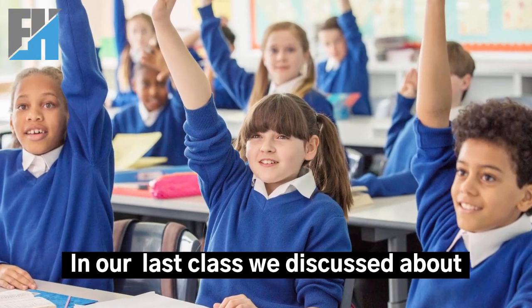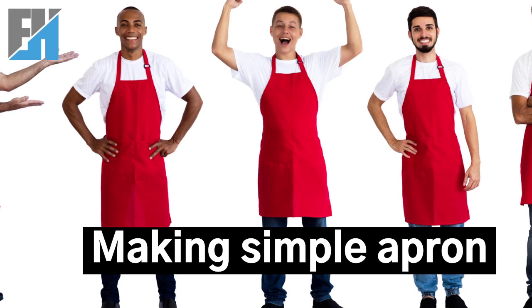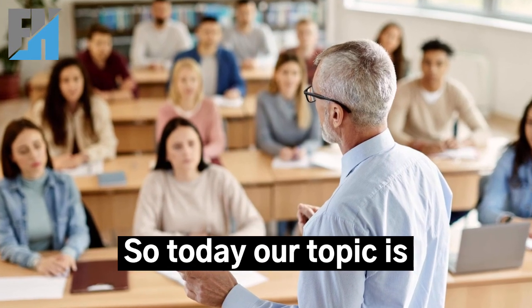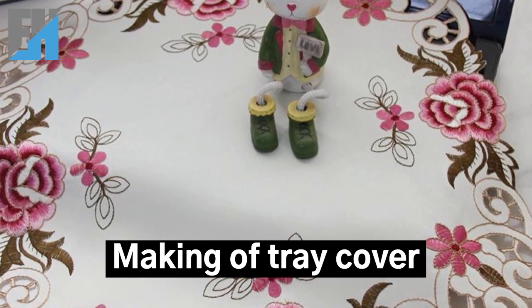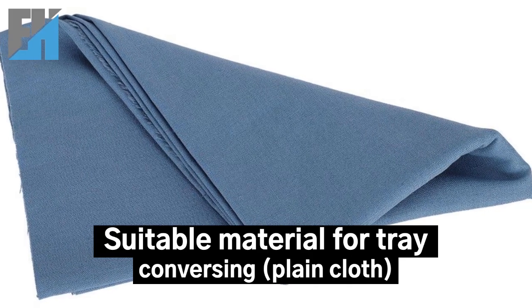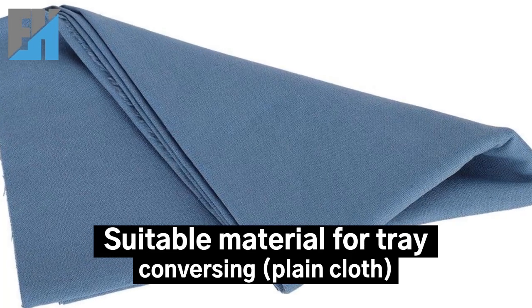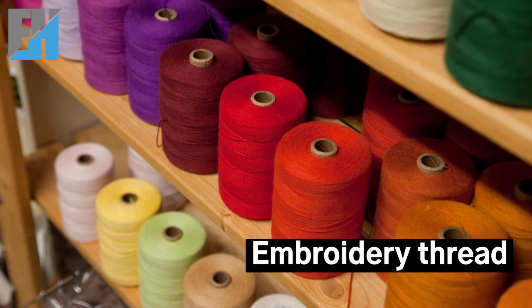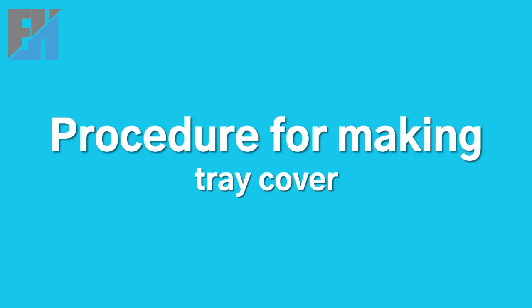In our last class we discussed making a simple apron, so today our topic is making a tray cover. Materials needed: suitable material for the tray cover, plain cloth, matching thread, and embroidery thread.